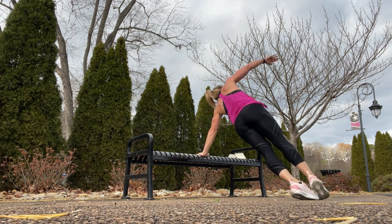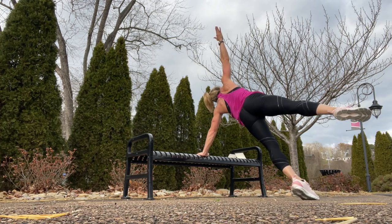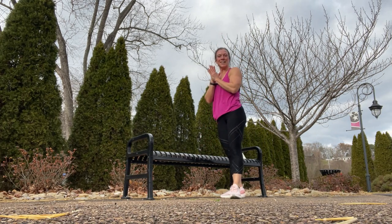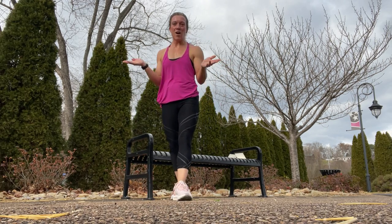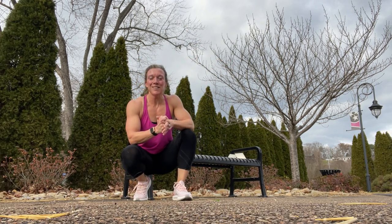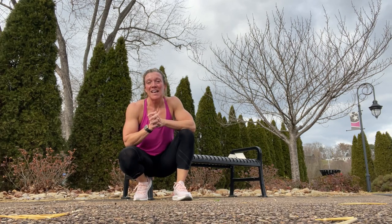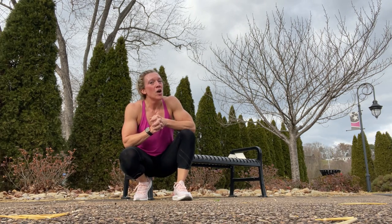Finish it out. And those are your 20 exercises that you can do from a park bench — a full-body workout. Get it done on your next walk, jog, or run.